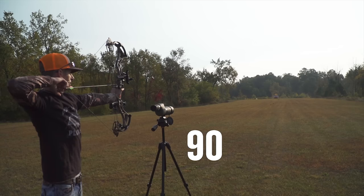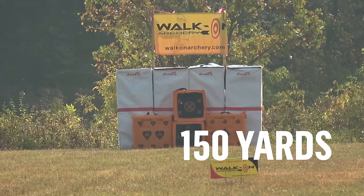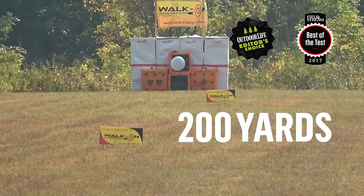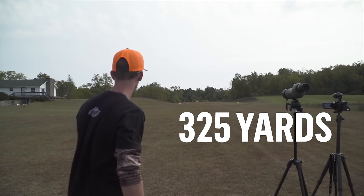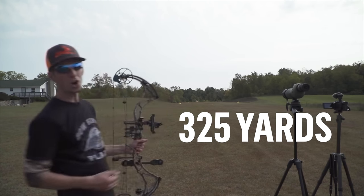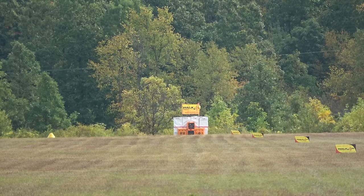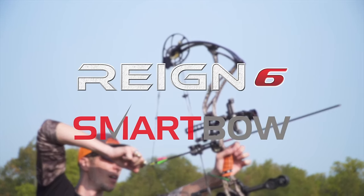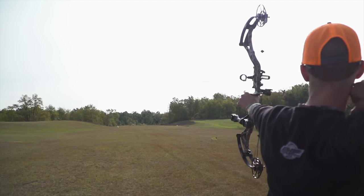We chose the Bowtech Reign 6 because of the Overdrive Binary Cam System. Not only did the Bowtech Reign 6 have all these great awards, but we also chose it because of the technology. The Overdrive Binary Cam System allows for the tuning of the bow to the shooter, which is extremely important. Bowtech is one of the only companies that allows you to truly tune the cam lean for perfect horizontal nock travel, which at distances like this is critical.